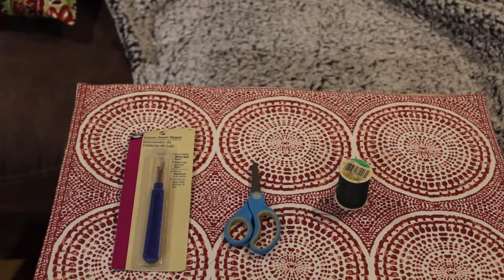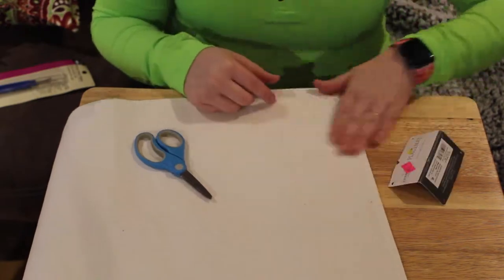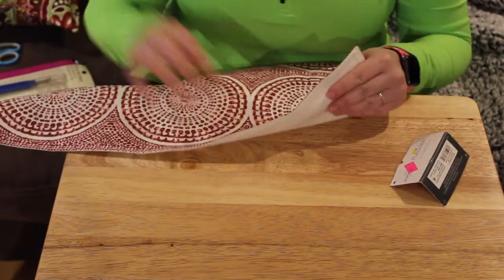For this DIY, you're going to need a seam ripper, a pair of scissors, needle and thread, and a double-sided placemat. You'll also need something to stuff your pillow with. I chose to use a Walmart pillow that will be listed down in the description box.